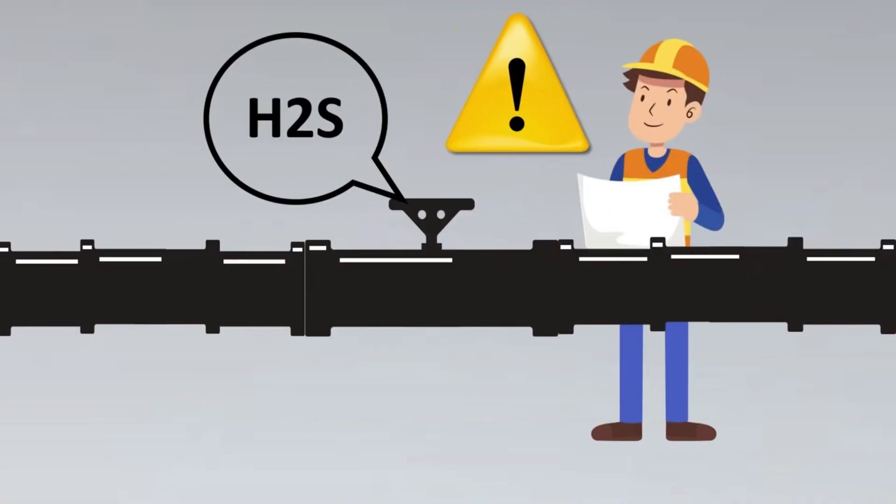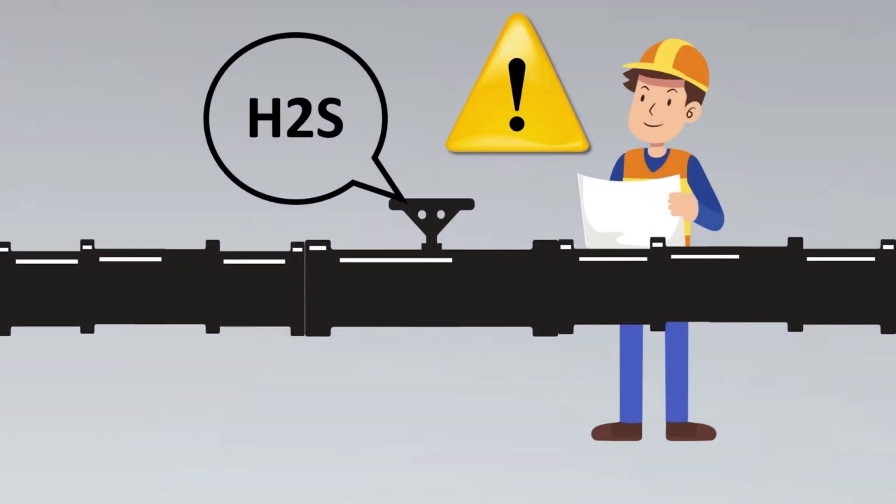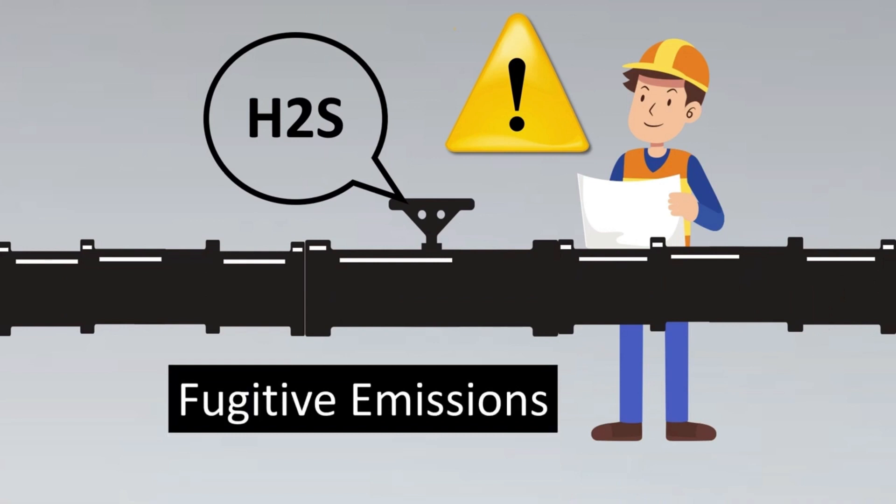If you have, for example, 100 valves or 500 valves in a plant which are continuously emitting these toxic gases into the environment, even that's very harmful. So, you have something called fugitive emissions, where the authorities give you a certain limit beyond which your valve should not be allowing leakage. But how do you ensure that you are able to meet such criteria?